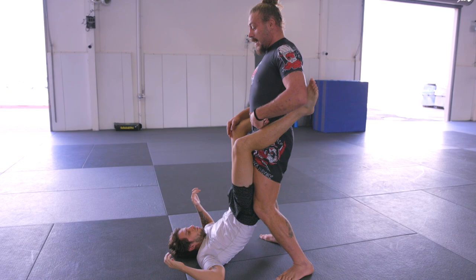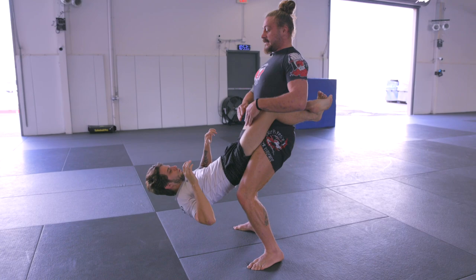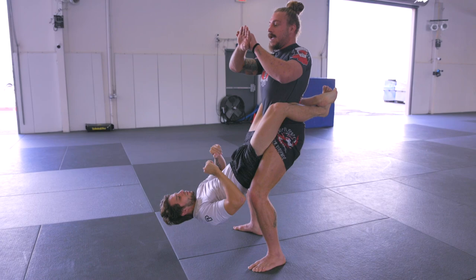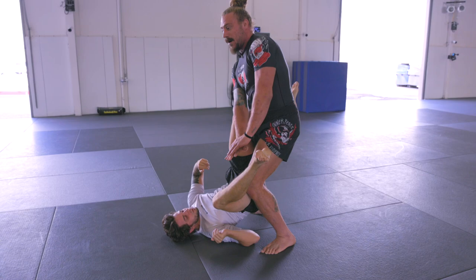But maybe he wants to hang on super tight, in which case I like to go with what I call the CPR grip. One hand over the other, I put it right on his knee — not like this, one hand over the other right on the kneecap — and I stiff arm. That's going to pop open his legs.